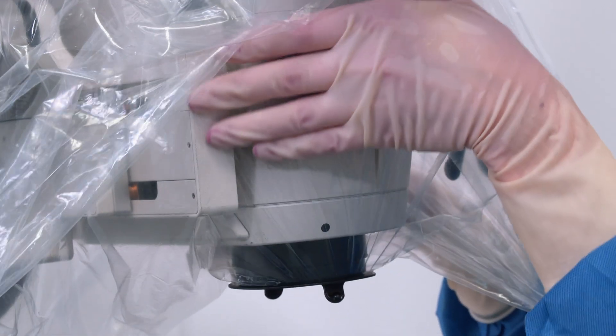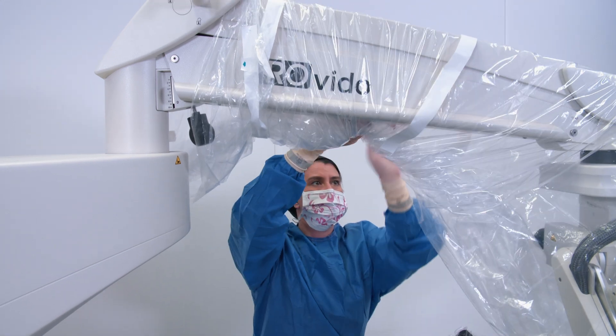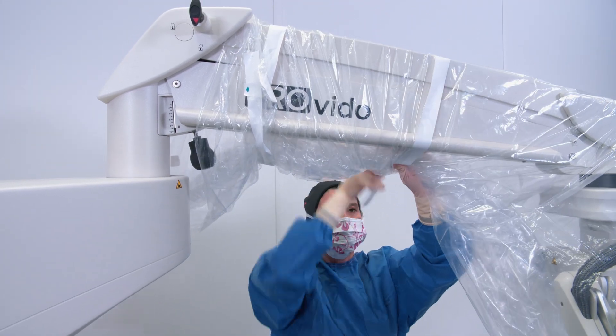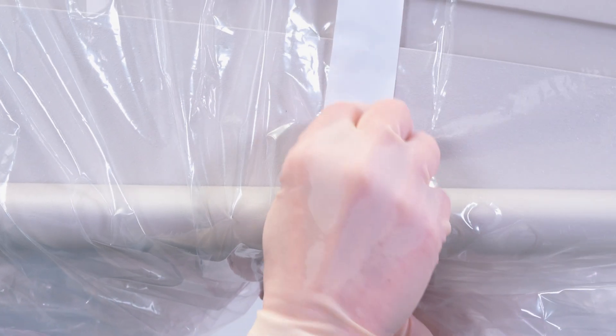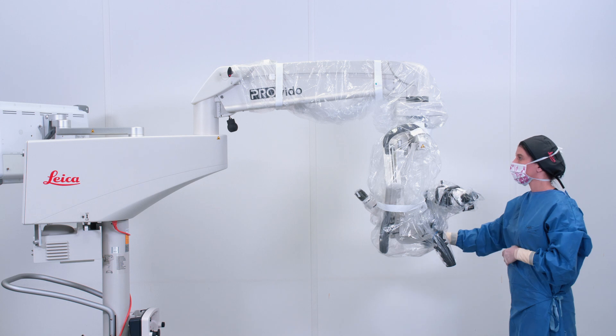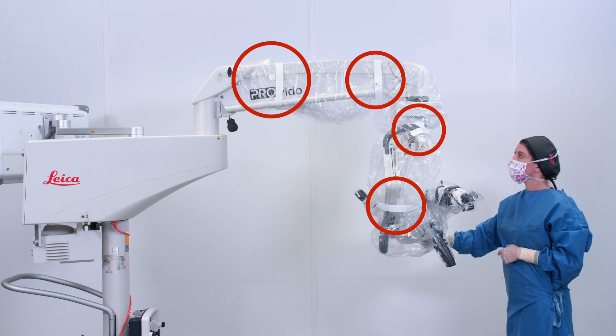Make sure the drape is not covering the lens. Wrap the bands around the microscope head and arm, placing them tape to tape and not tape to plastic, and making sure the drape is fitted to the microscope. Check that the straps are attached around the microscope head and around the arm as shown in the images.